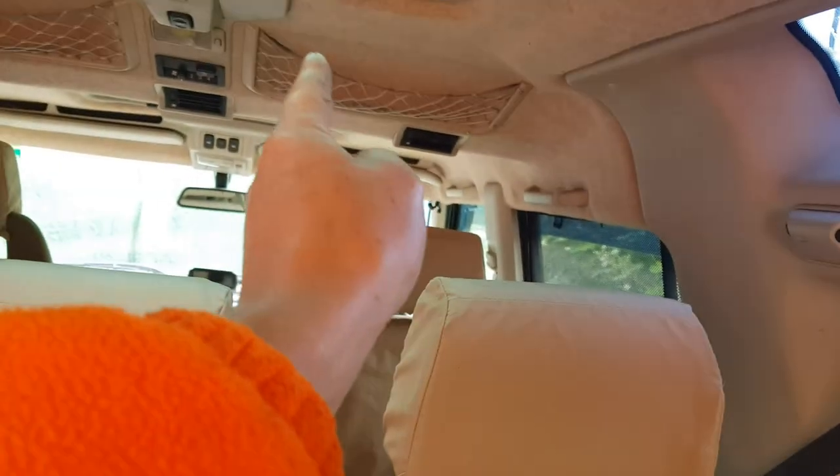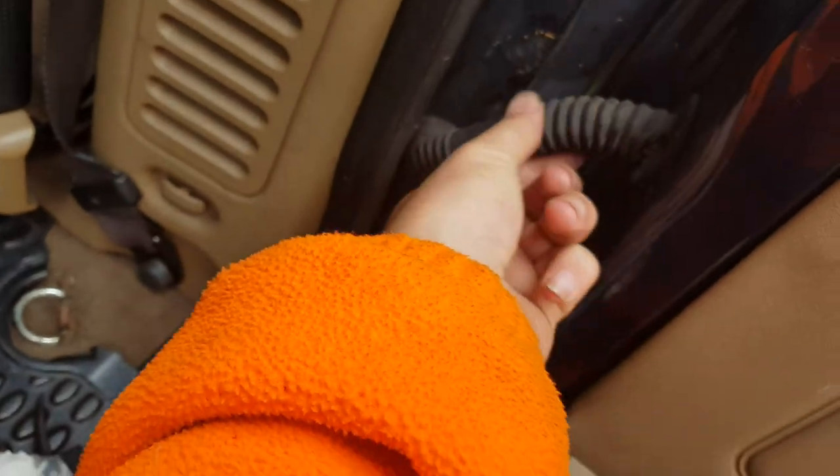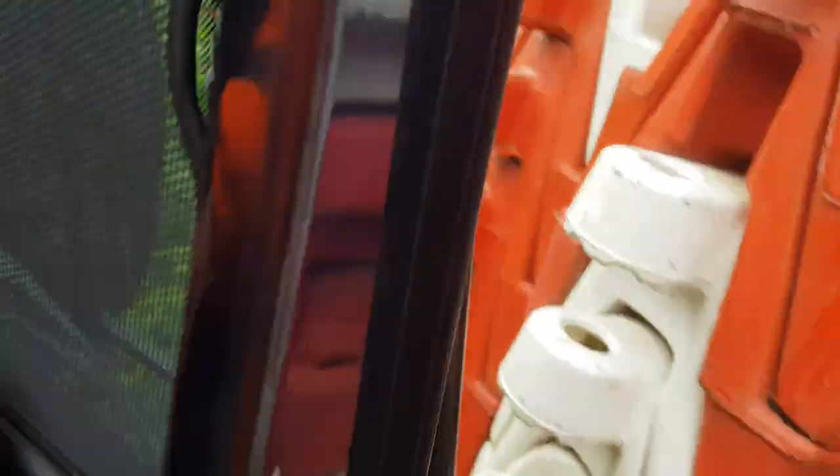I can take off this side panel and then access the screws at the back, then feed the cable along the roof lining all the way to the front. If I did it on the door I'd have to feed it through with the wiring loom, and through the back door would be a bit of a pain. So I'm thinking the side there is going to be the best.